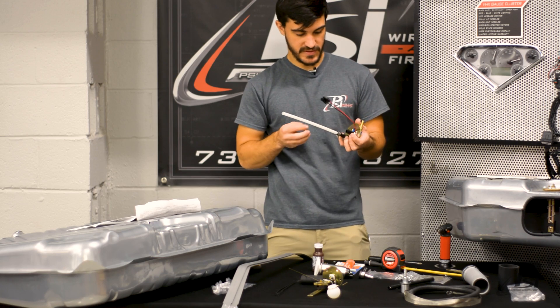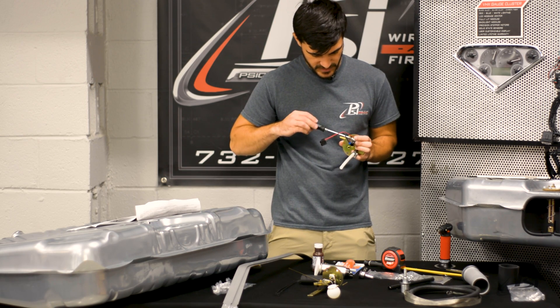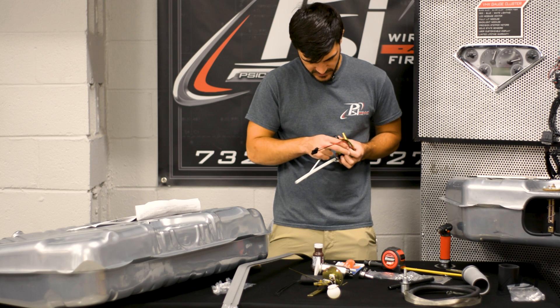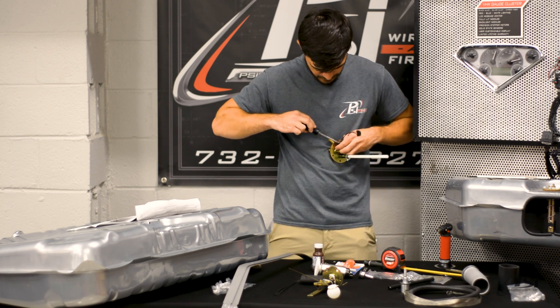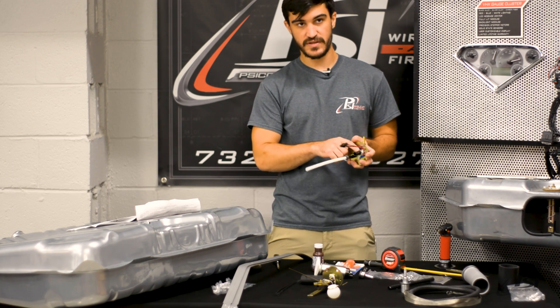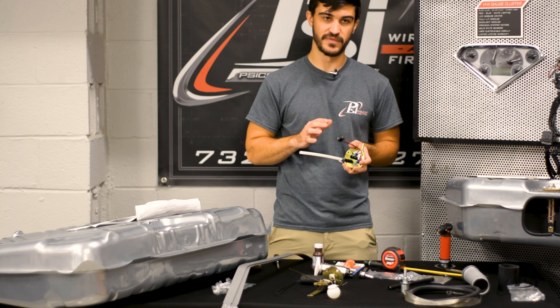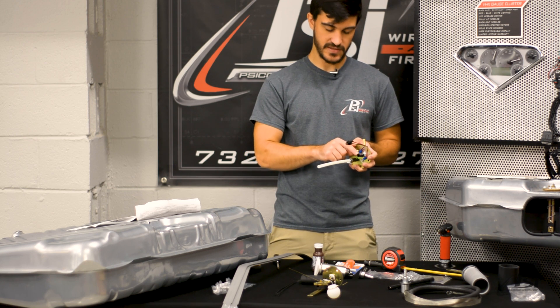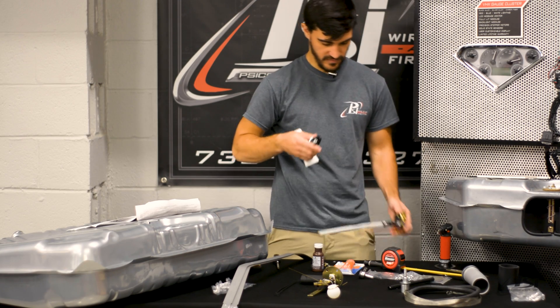Now that we've got this trimmed, we're going to go ahead and put the hose clamps on and make sure this is nice and secure. If you have a heat gun — I have this mini torch, but I'd recommend using a heat gun so you don't have an open flame — you heat this hose up and you can slip your pump right into it. Many hours later.